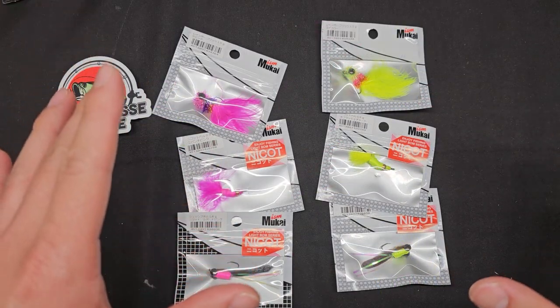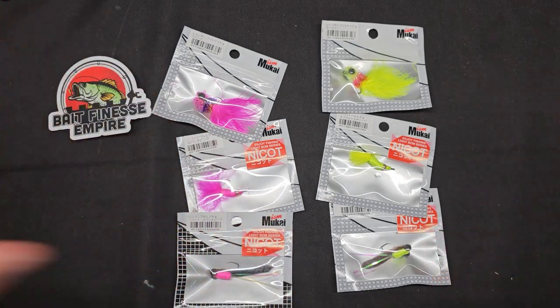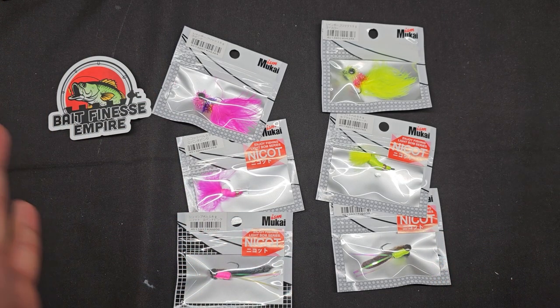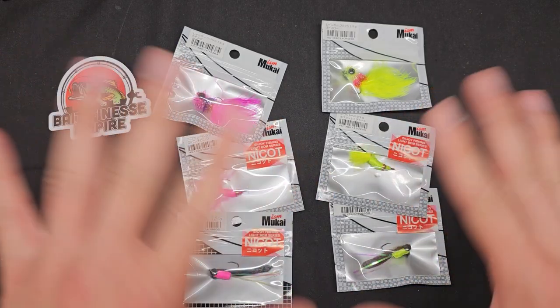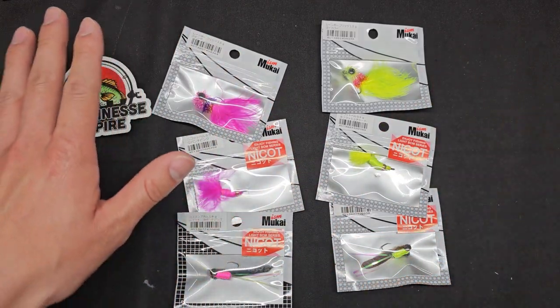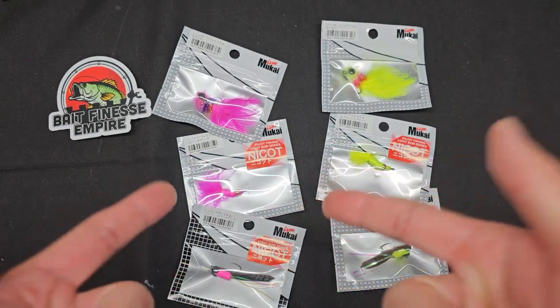I hate beating around the bush, so I'm going right into the best lures. When Amir asked me what he should bring in for Mukai, I said no doubt the hair jigs. I love spoon fishing and I love exploring the new minnow stuff, but when I saw these hair jigs I was like you have to get these. When I first got into trout fishing I was all about hair jigs — I tied my own marabou hair jigs, and guess what, we have marabou here.